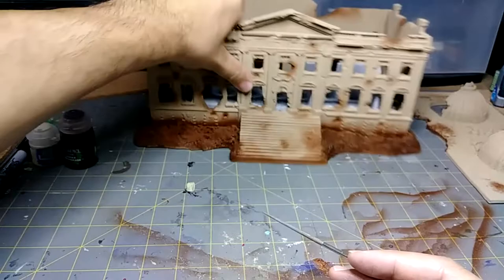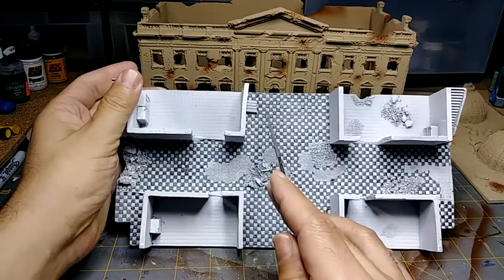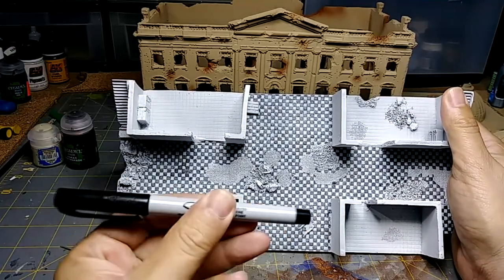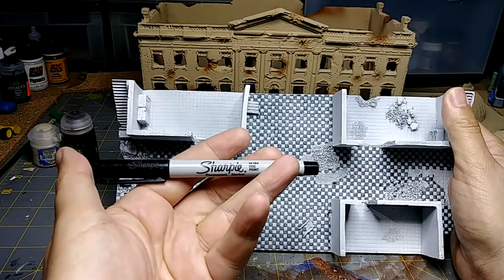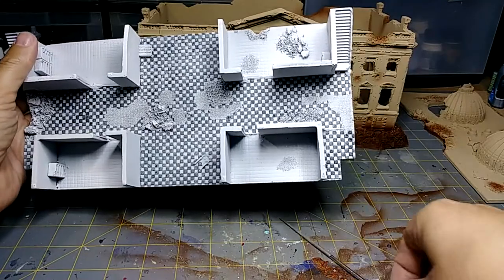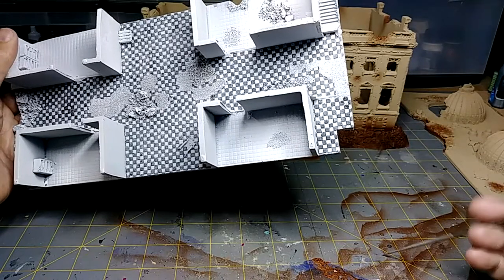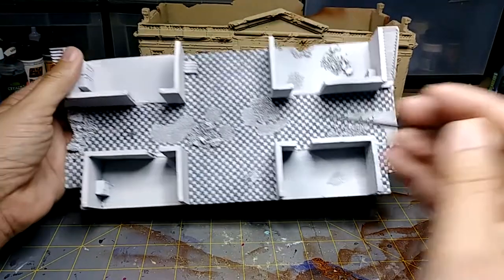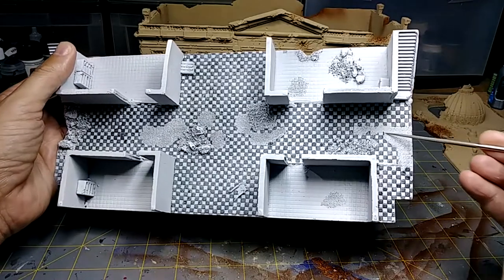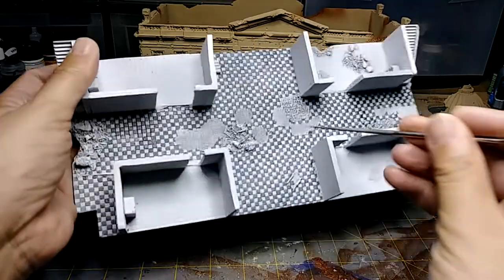While the burnt umber was drying, I did each of these checkerboard squares individually with a Sharpie — this Sharpie to be exact. It's a very tedious process. Just to give you a good idea of how much time it took: this corner right here was about 15 minutes. So I decided not to go ahead and do the rooms because this is just taking way too long.